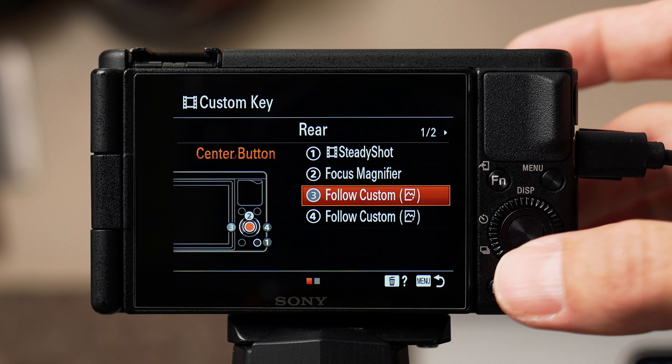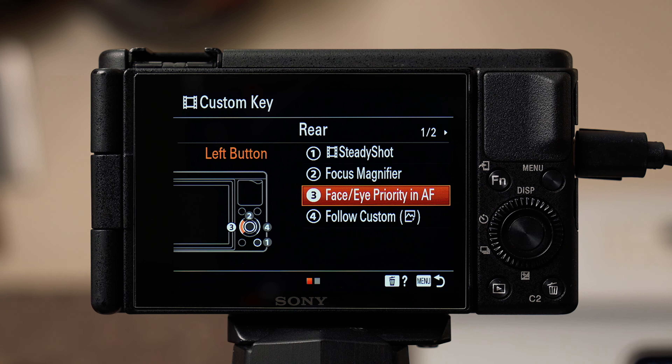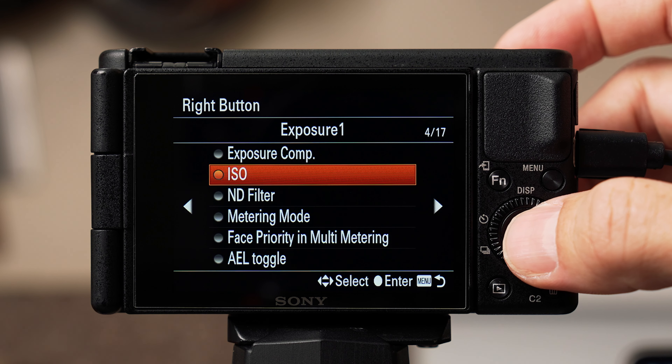Button 3 is the left button on the scroll wheel and I set it to face/eye priority autofocus on page 2 of 17. I toggle this on and off a lot. The ZV-1 has amazing face/eye autofocus tracking that I use whenever filming myself talking to camera, but sometimes a face might be in shot and I don't want the camera to focus on it. Button 4 is the right button on the scroll wheel and I set this to ISO, found on page 4 of 17 — more on this later.